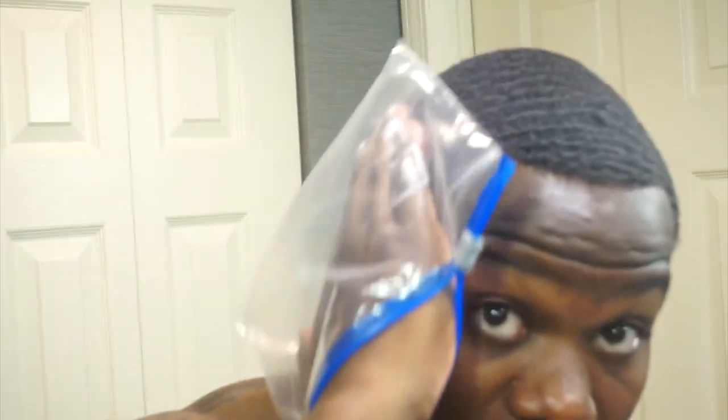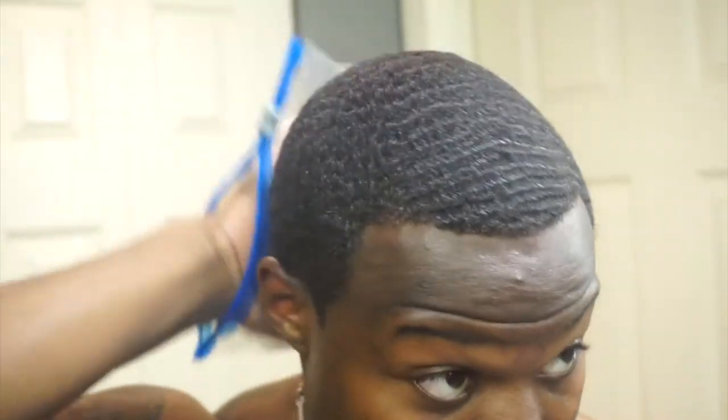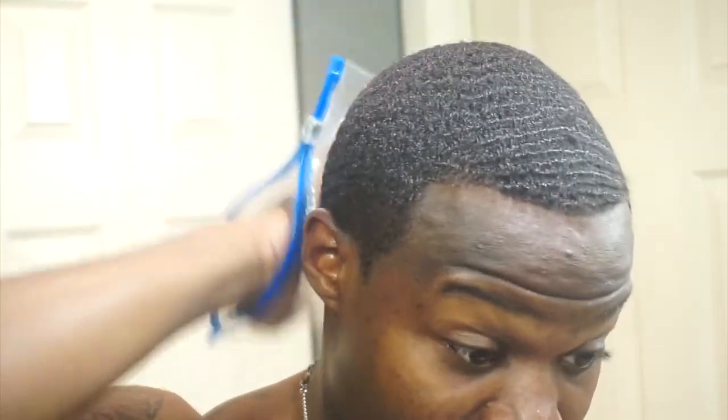One last and final part of this routine is the plastic bag method. With this plastic bag technique, we're just going to lay the hairs down. You can see there aren't a lot of hairs really sticking up, but this bag is just gonna lay them down. You go with the flow of your hair, the flow of your waves, just as if you were brushing. You don't have to do this for ten minutes — I usually just do it for a few minutes to lay it down.